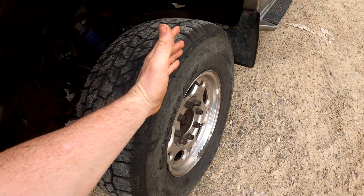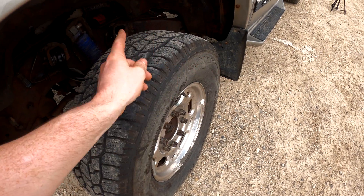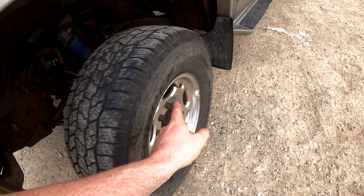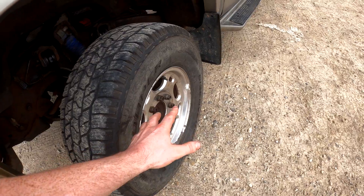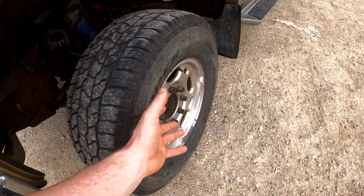Mechanically, in terms of wheel spacers, they're not necessarily the best — not the worst, but not the best. Obviously, if you push the wheel further away from the axle, it's going to put a lot of load on the wheel bearing itself as well as your ball joints, which they just aren't really designed to take up. So you'll probably burn through wheel bearings and possibly ball joints quicker than you normally would with wheel spacers. But if that's the look you're going for and you use high-quality wheel spacers with the correct hub design, I wouldn't be too concerned.